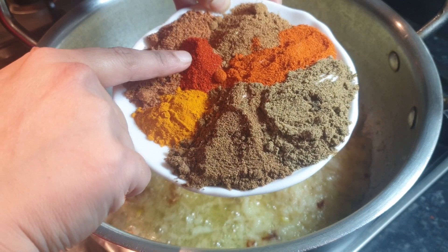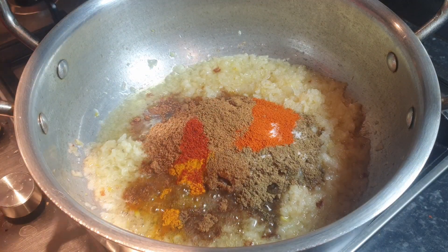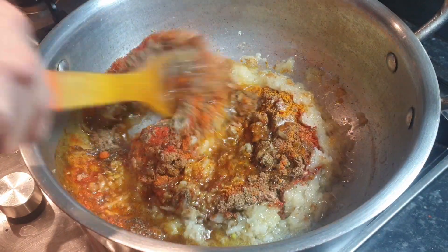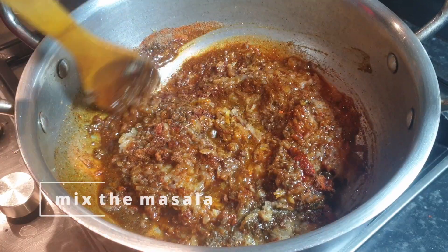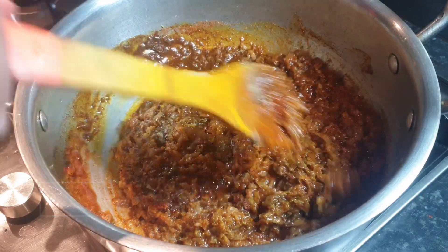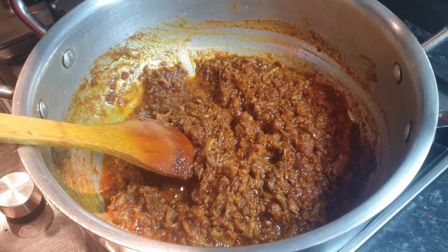Chaat masala gives a berry taste. If you don't have chaat masala, the remaining ingredients will still be fine — it's still going to be tasty. Now mix the masala for two to three minutes. Masala mixing is done.